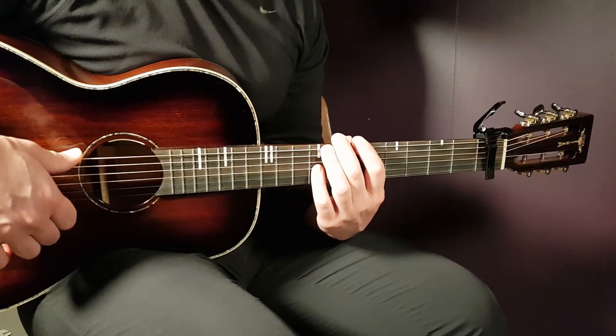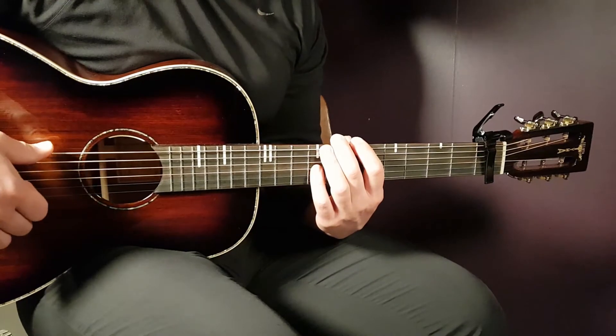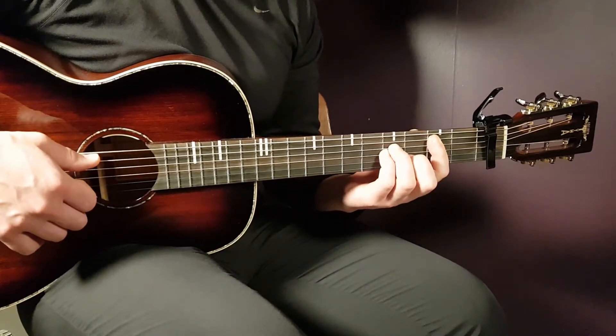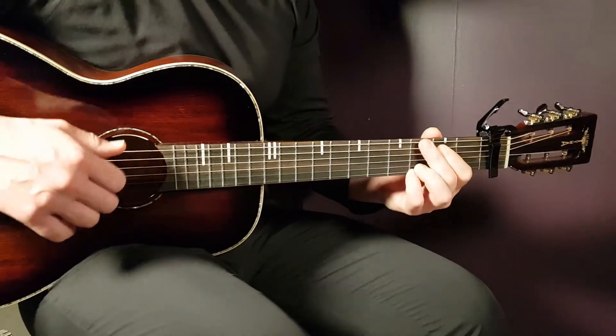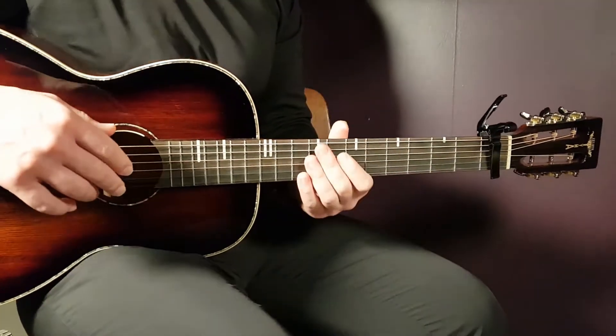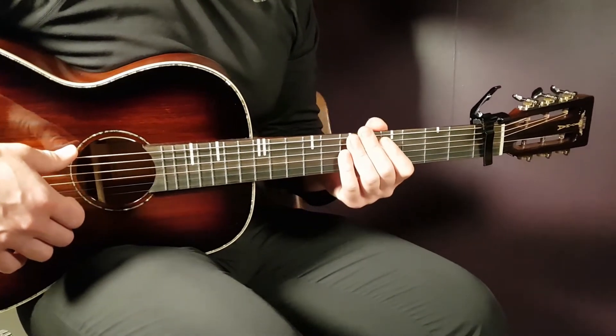Then comes the pre-chorus. You continue to play in the same way. The only difference is you play B minor for 2 rounds, D for 2 rounds, and G for only 2 rounds — and then there's a pause. Same emphasized notes apply. So that is the pre-chorus.